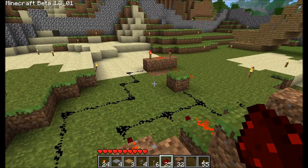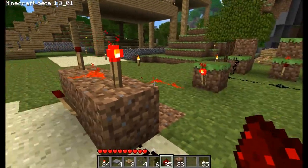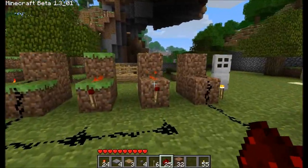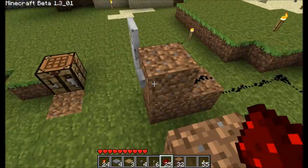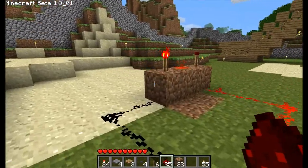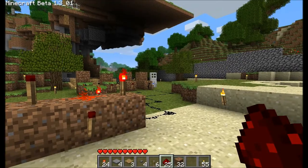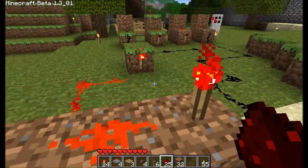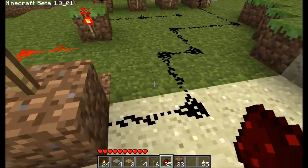Hold on a second. Okay, I fixed it — I just moved this further on, it was a bit too close to that one. So now with that button, you push this button, that torch over there turns off. That means that this one turns on, and this one will supply the power to the door. So they have to have the right combination and then press the button to open the door.